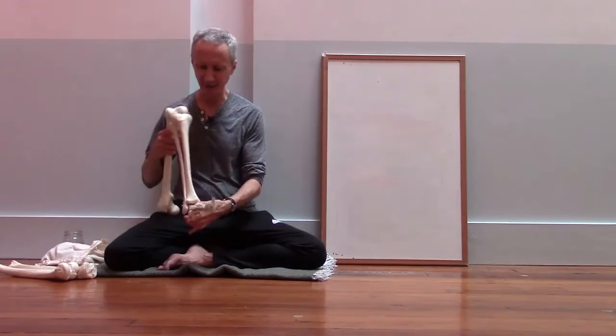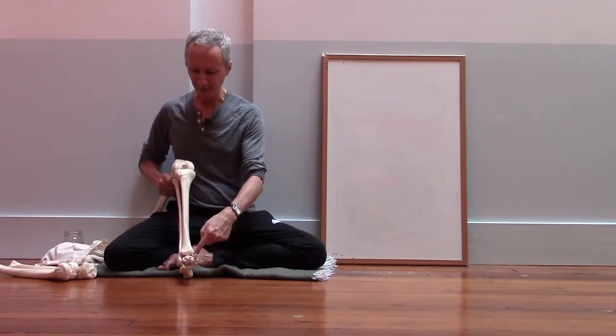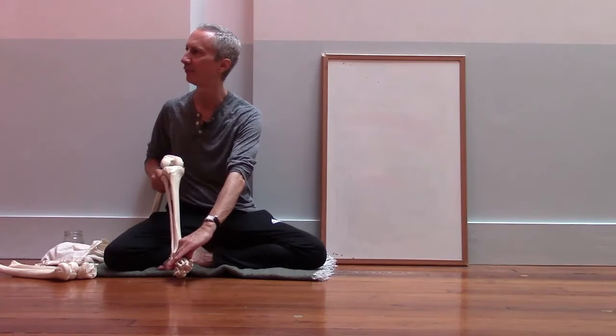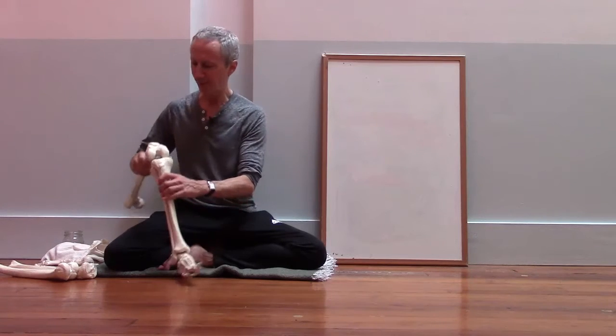You remember when we looked at the ankle joint last week? We looked at how the bottom of the tibia and the bottom of the fibula wrap over the top of the foot, so there's a really good fit between those bones.